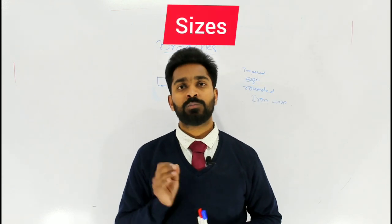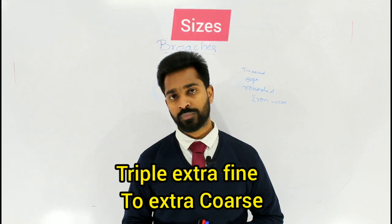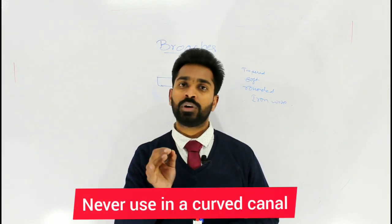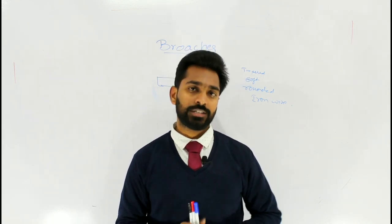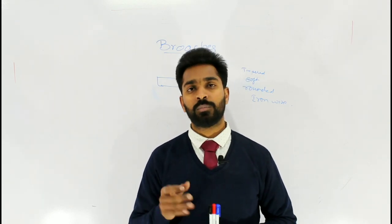There are many sizes available in brooches, ranging from triple extra fine to extra coarse. Always use the brooch in a straight canal; never use it in a curved canal because brooches often fracture. This is the reason why clinicians have feared to use brooches.